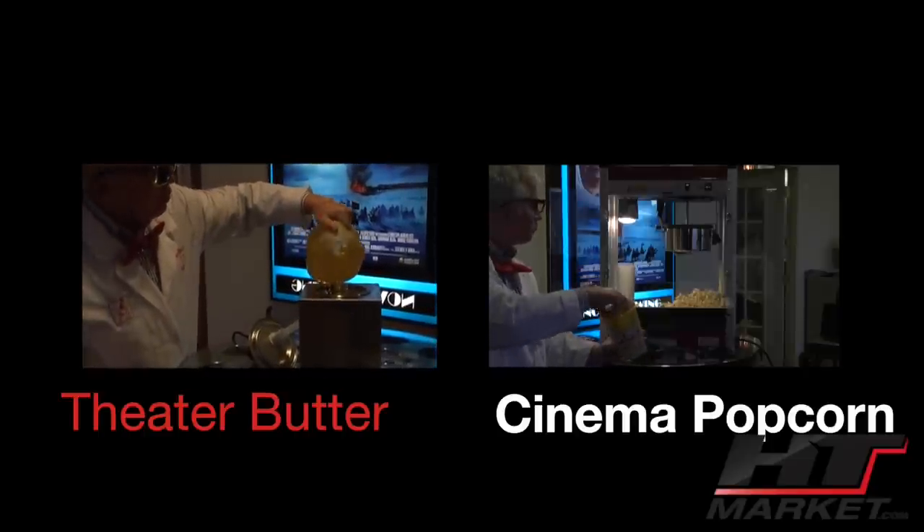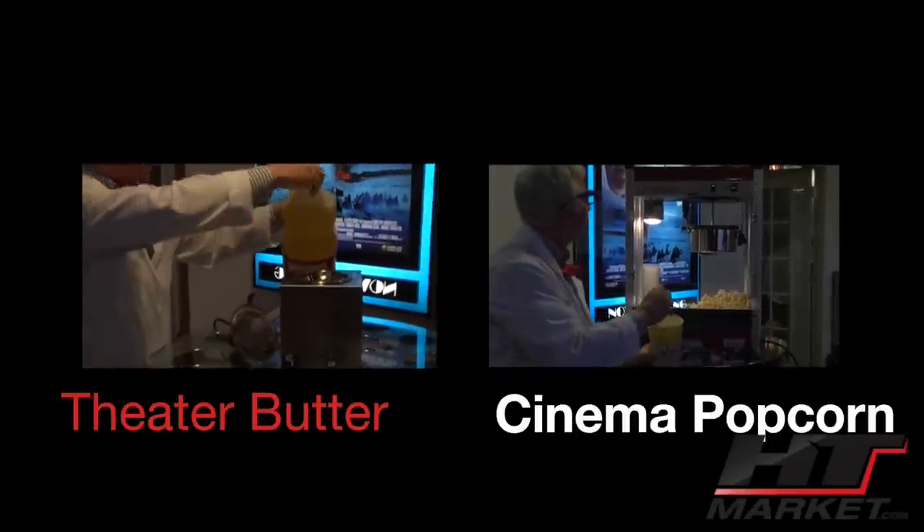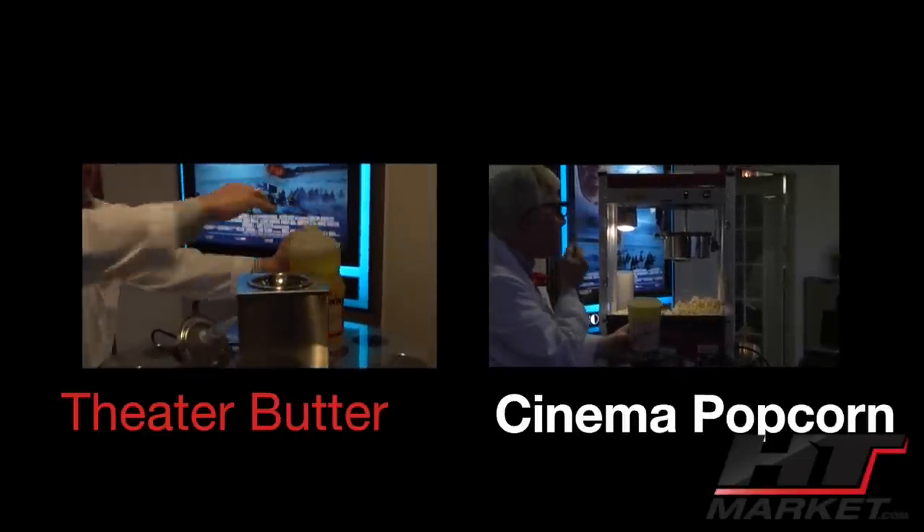Theater popcorn with the butter in there — perfect.